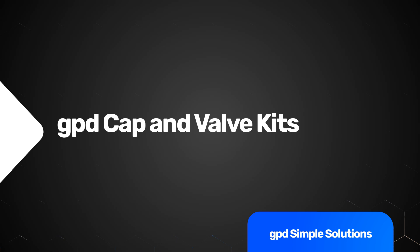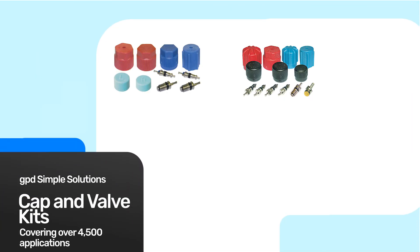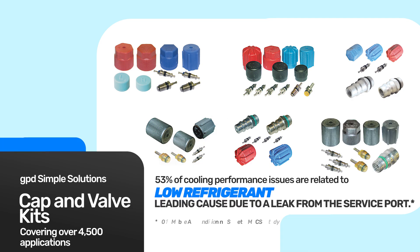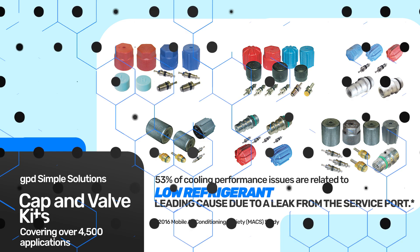We've got a great offering on cap and valve kits — these have all the components that you need. Remember, 80% of the leaks that are in the system are either from the valve stem or the cap. So please don't miss this as a sure way to fix the vehicle. A couple of Schrader valves, a couple of caps while the system is down — you make your money then, and you won't make your money if it comes back. So pay close attention to caps and valve stems.